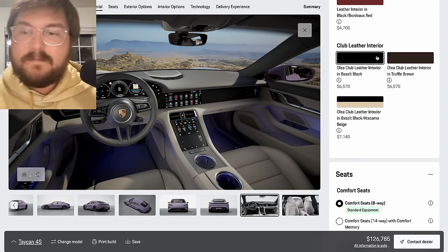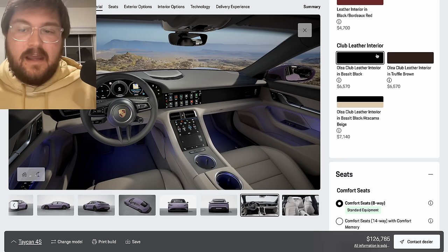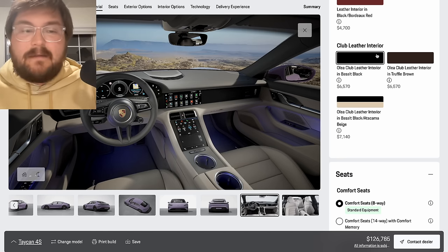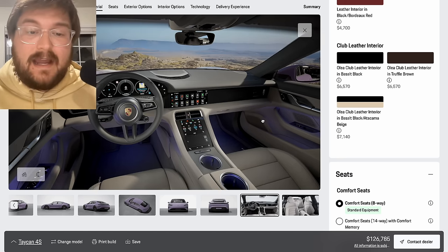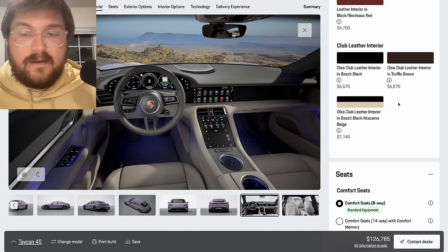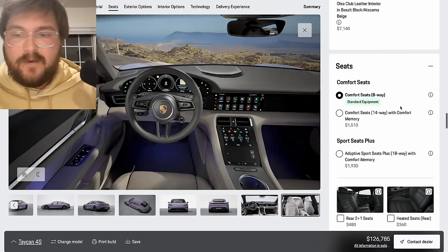You can also go all the way up to the club leather, which is the real fine grain. I don't typically recommend it though — it is really nice. We did the cannonball with a car that had the Olaya club leather, but it's just not really worth it.